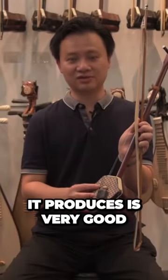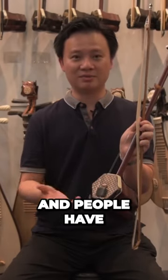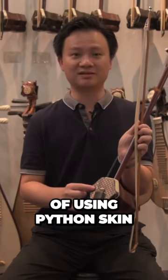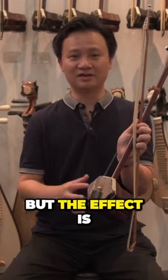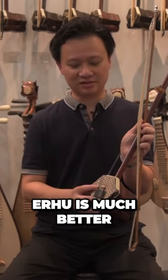Recently there have been technology advancements and people have been trying to use synthetic skin instead of python skin, but the effect is not as good. The sound of python skin is still much better.